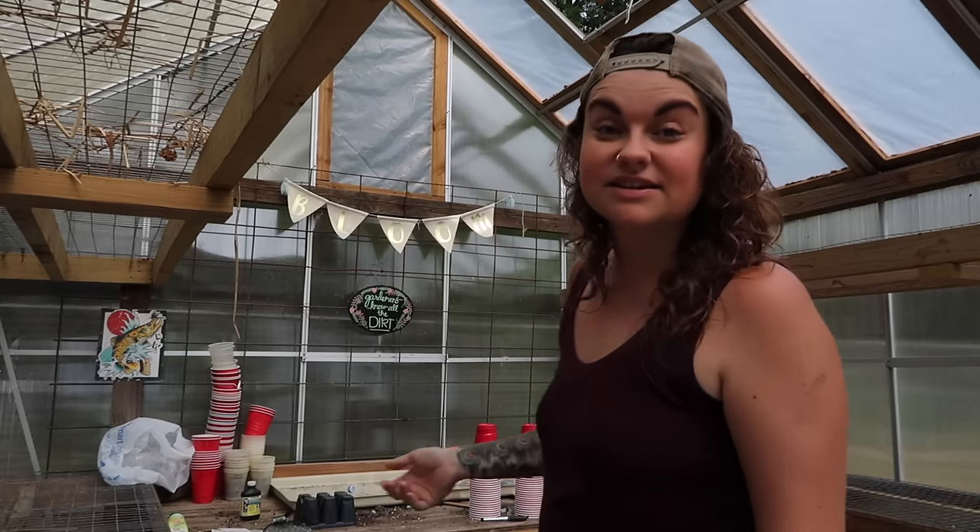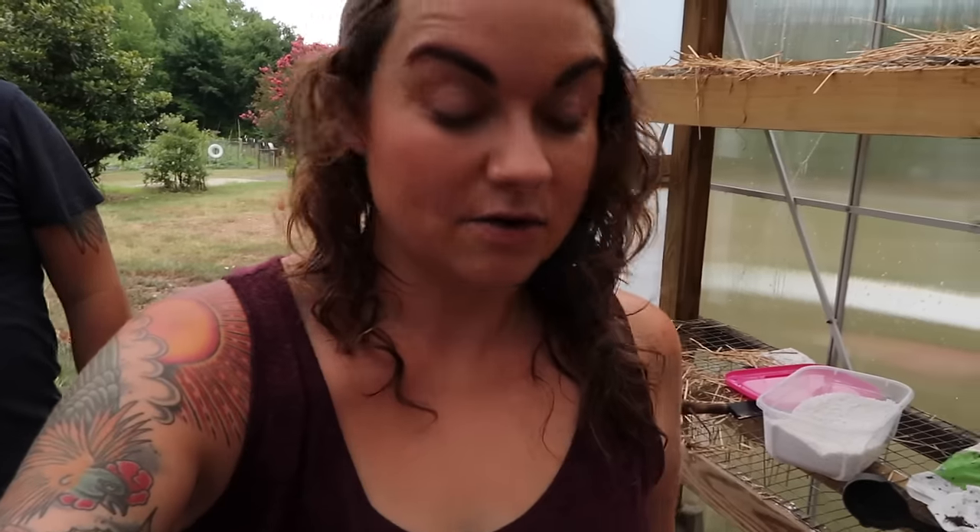Since my greenhouse is hot as all get out, why am I starting tomatoes in here? I'm starting them here because they'll be protected from the rain. It is hotter in here than outside, but while they're starting I don't want a heavy rain disrupting the seeds. You could start them on a windowsill or a covered porch — I thought about my back porch but it's too shaded. Since I have a greenhouse I'm going to use it.